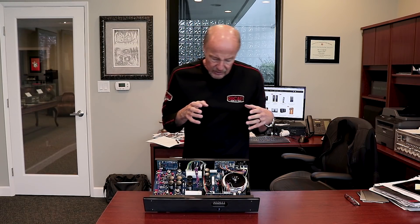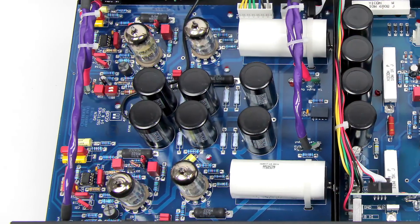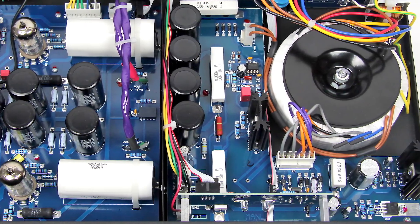I looked at it and said, good god, look at these huge toroidal power transformers. Most companies are not going to use toroids because they cost too much money, but Manley does. Look at the printed circuit board and the quality of it — these big giant caps, phenomenal quality caps, great resistors. Everything, soup to nuts. I could not really find anything to improve.